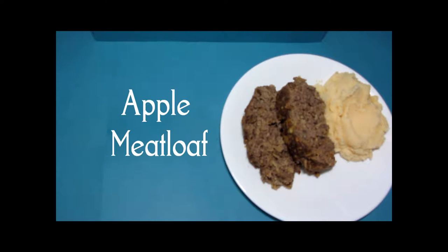Hi and welcome to our small table. Today we're making apple meatloaf. Here's our finished dish — let's see how we got here.